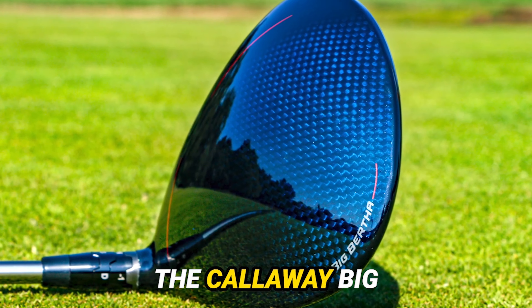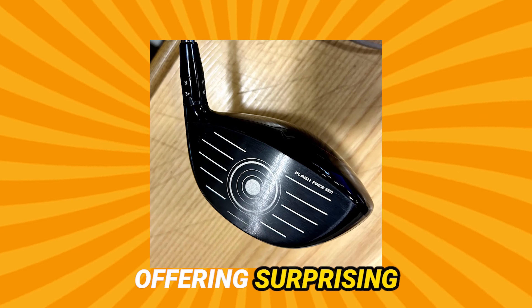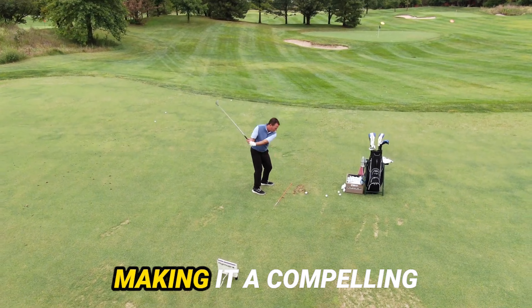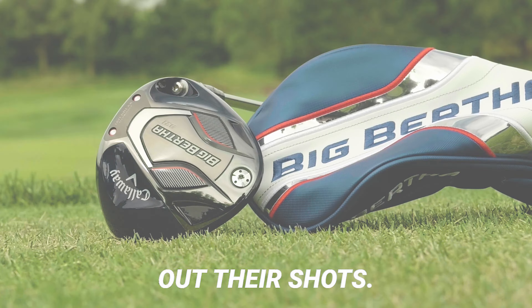In conclusion, the Callaway Big Bertha B21 driver defies expectations, offering surprising performance regarding forgiveness, feel, and distance. While its visual design might not appeal to everyone, the numbers speak for themselves, making it a compelling choice for golfers seeking a draw-biased driver to straighten out their shots.